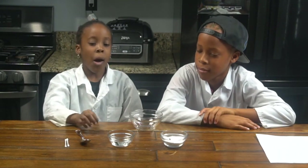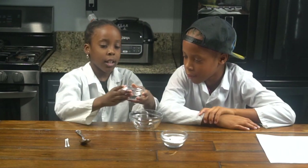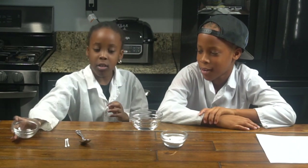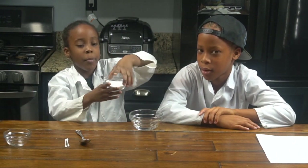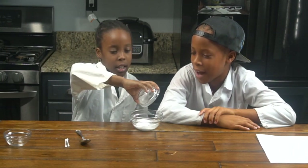Now we're going to start the experiment. First we're going to need our empty bowl. Now we're going to pour one fourth cup of water. So now we're going to get our one fourth cup of baking soda and pour it in. And now we're going to mix.